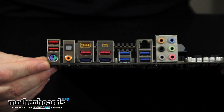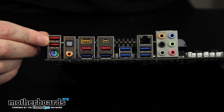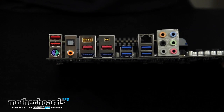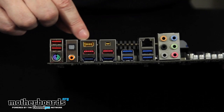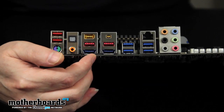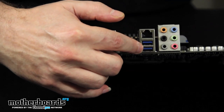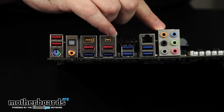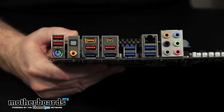Now let's take a look at the rear I/O. There is a legacy PS2 keyboard and mouse port, which is handy if you have older peripherals. Up here are USB 2.0 ports, and additional USB 2.0 and 1.0 backwards-compatible ports. For audio there is coaxial and SPDIF output. There are also onboard mini and standard IEEE FireWire connectors. At the bottom is a combination eSATA and USB port, plus two USB 3.0 ports and another USB 3.0 port. Above that is the LAN port, and at the bottom right are the 7.1 analog audio connections.